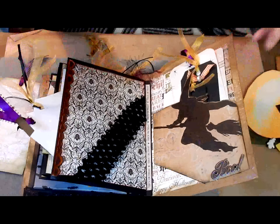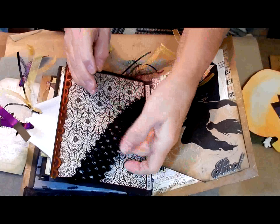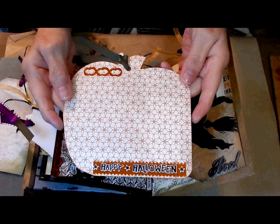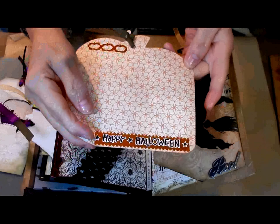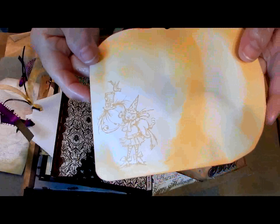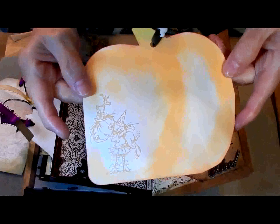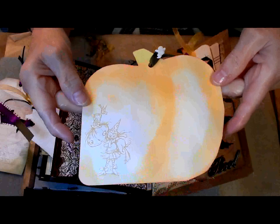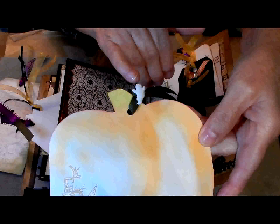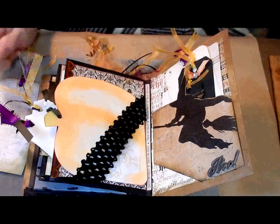Then I turn the page and it's more scrapbooking paper. This is an elastic lace that I'm using as a belly band. I made a big tag for here with stickers and 'Happy Halloween.' On the back, I stamped it with a little pumpkin head girl and her cat, and did some inking to give it the pumpkin shape. The ribbon is a dark green and I did a little ghost button at the top, and then it just slides into the belly band.